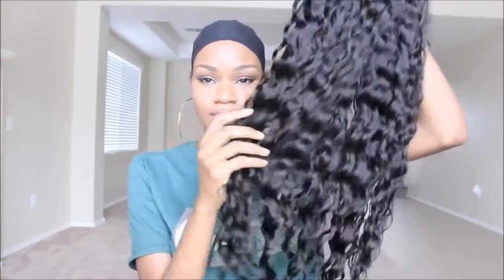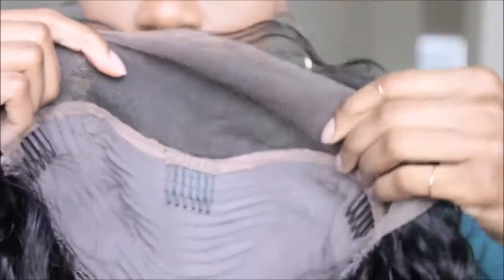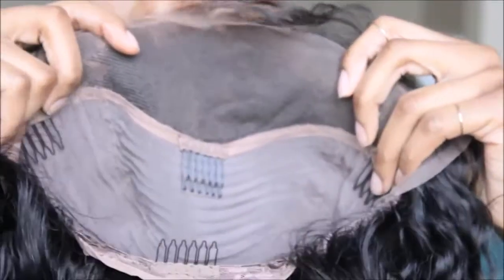Here's the wig about two days later. It took about two days to dry because I lay it on a towel for the majority of the time, then put it on a mannequin head to continue drying.